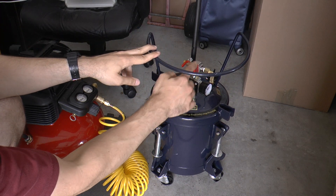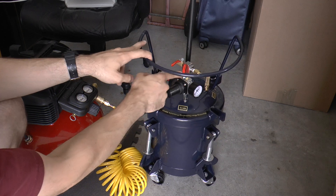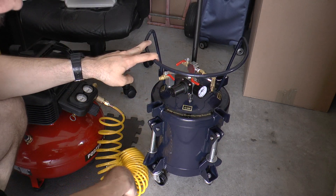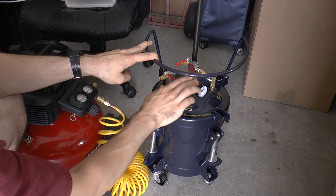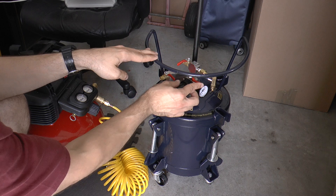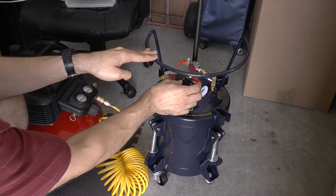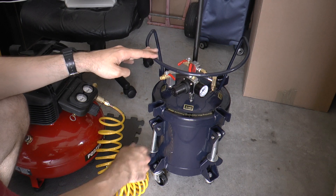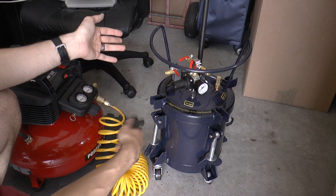There's another lever here that you can use — you can leave that closed. So with this closed, this closed, and this closed, that means it's a sealed unit. As soon as you start opening some of those up, that's when the pressure starts coming out. You want to leave the inlet open as you're filling this, because otherwise it won't do anything as soon as you plug it in.